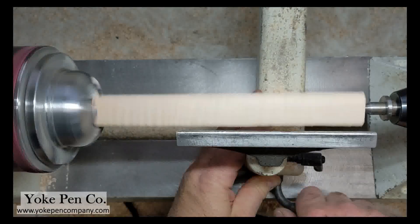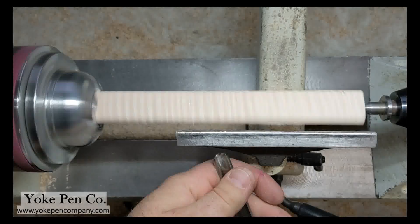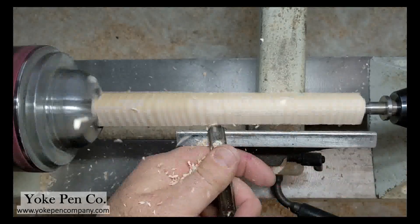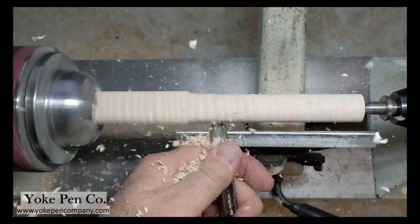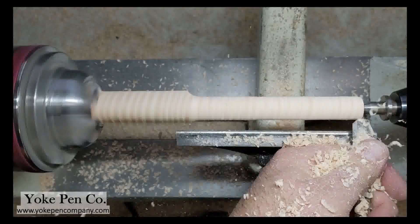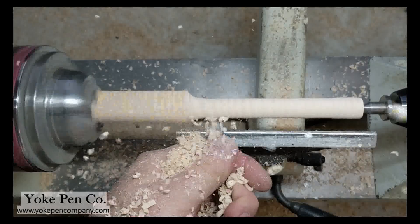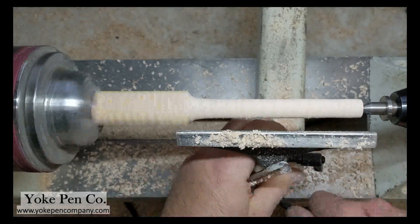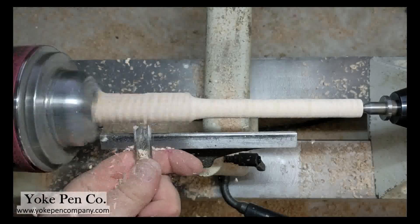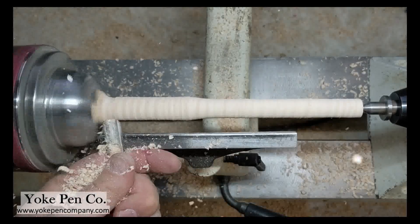It starts with a piece of highly figured flamed maple and I turn it on my lathe here at my shop. Right now I'm just making this blank round — it starts out as a square piece of stock. I make it round down to the size it will end up being, which at its largest diameter is a half inch, roughly 13 millimeters. That's the very first thing I do.